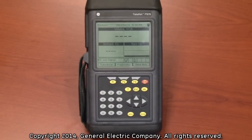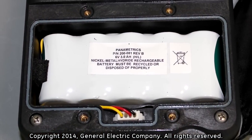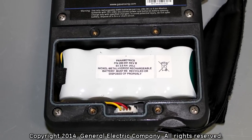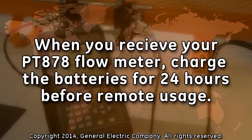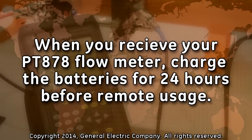The PT-878 can be powered by either a wall mount plug-in receptacle or by internal high energy rechargeable batteries. When shipped to customers, the batteries in the PT-878 are not charged. It is recommended that you charge the batteries for 24 hours prior to remote use of the PT-878 flow meter.